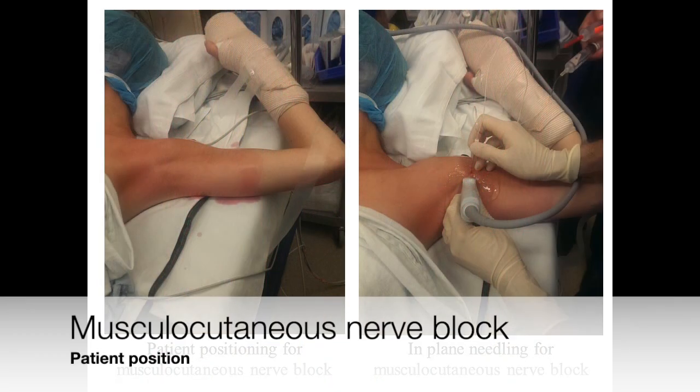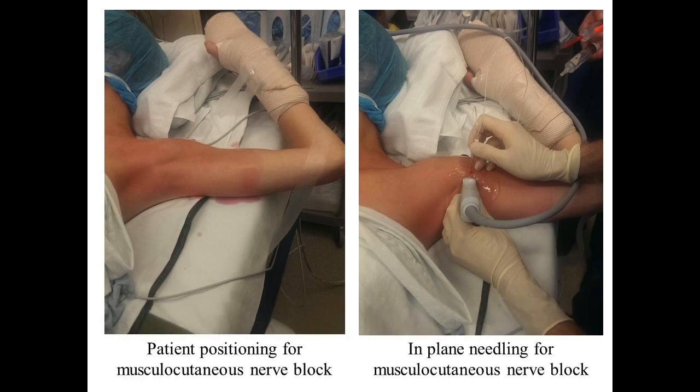The musculocutaneous nerve is scanned and blocked in the position shown here, with the arm extended out and abducted and the elbow either extended or flexed at 90 degrees.